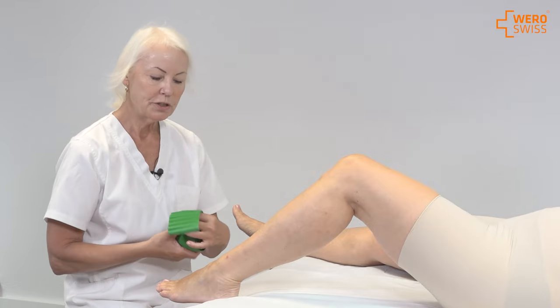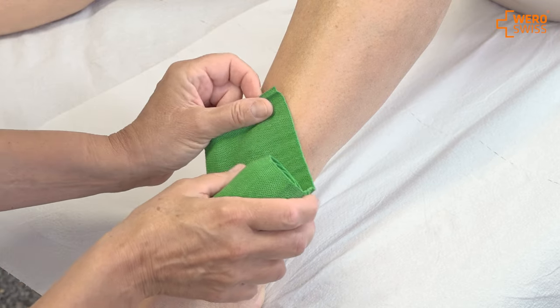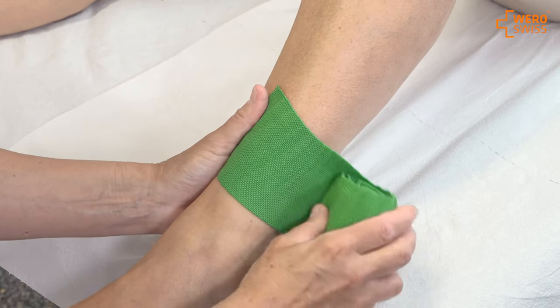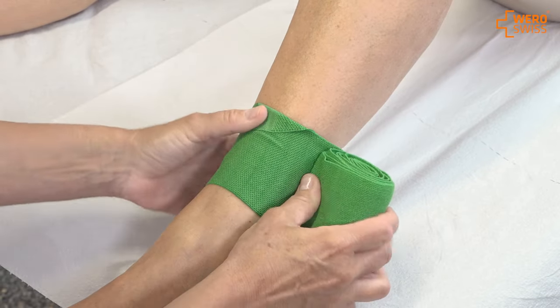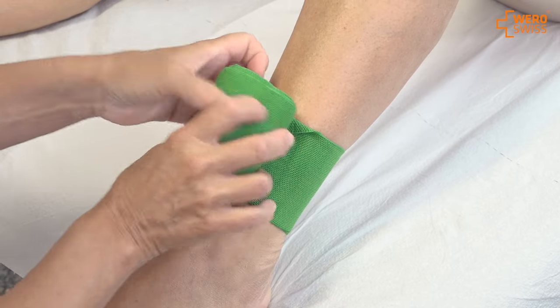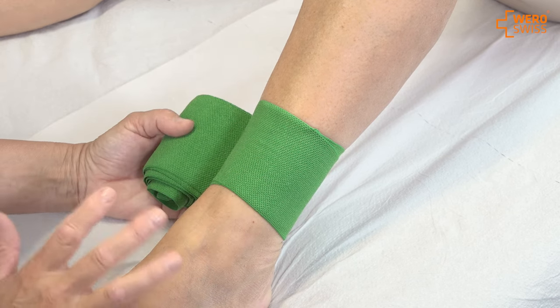When you start bandaging you want it to stay put. So you have the corner of the bandage diagonally — that means that the corner points to the patient. Then on the first circle I fold the top of the angle and I have the second one. This ensures that the bandage stays put and doesn't glide up or down in the area.